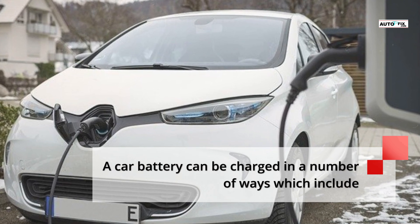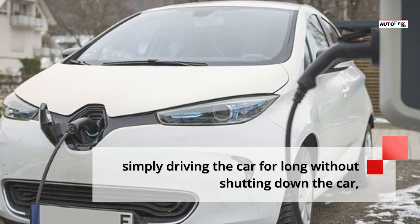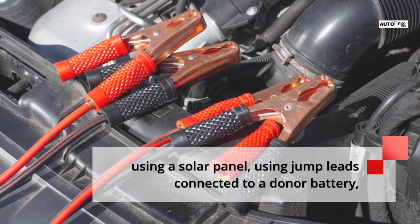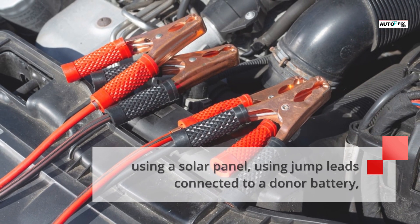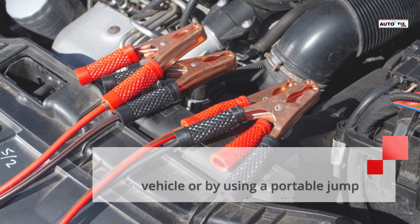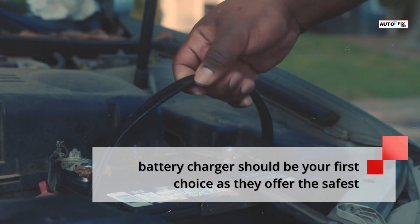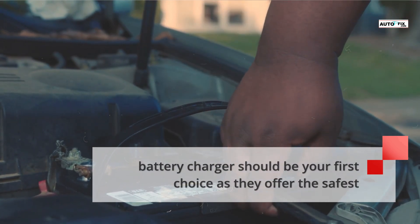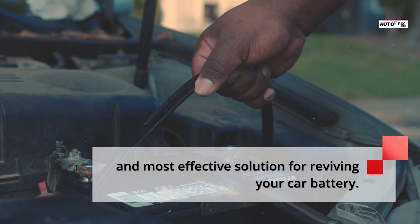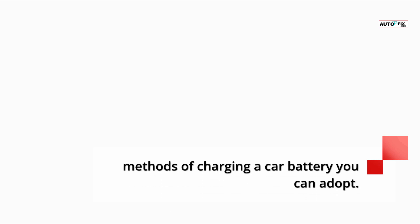A car battery can be charged in a number of ways, which includes simply driving the car for long without shutting it down, using a solar panel, using jump leads connected to a donor battery, using a power inverter connected to the mains, or using a portable jump starter. If possible, a proper battery charger should be your first choice as they offer the safest and most effective solution for reviving your car battery. But if you can't access a charger, then here are some other methods you can adopt.